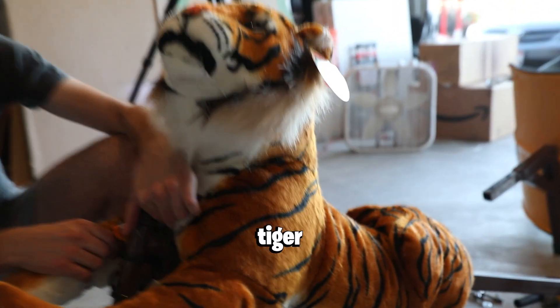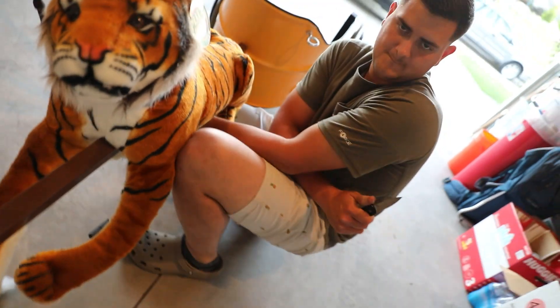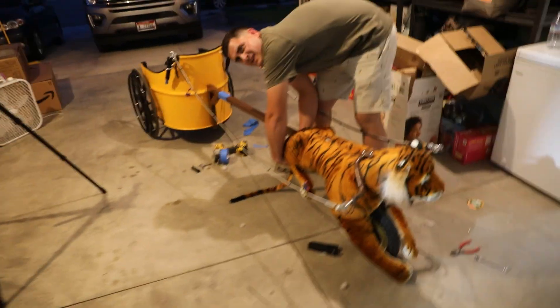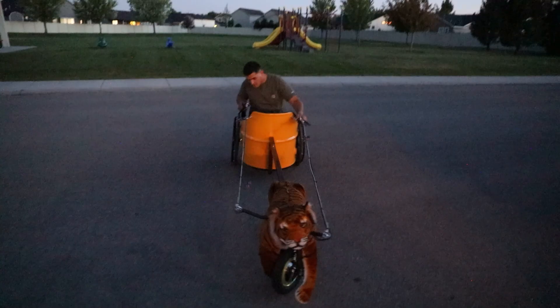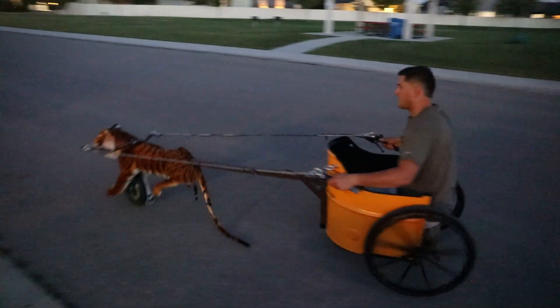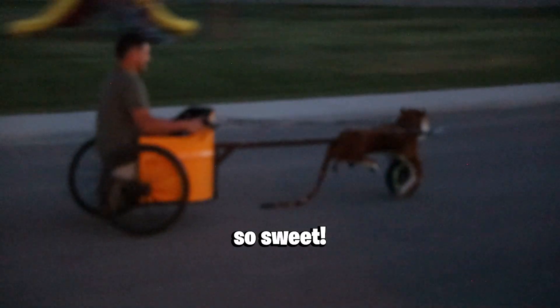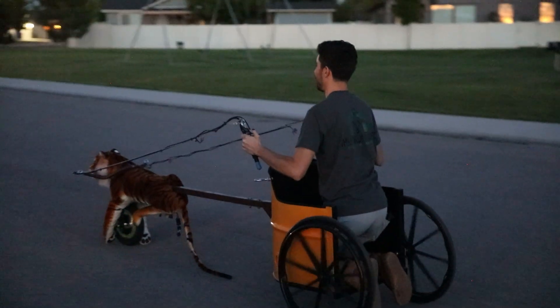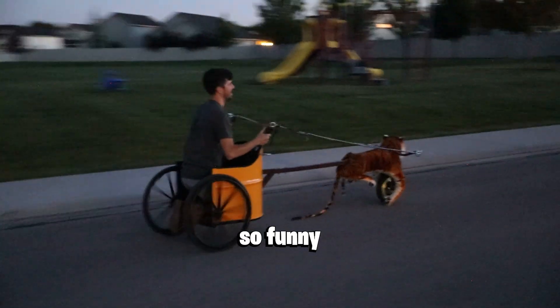Is it just me or is this tiger looking thick? I think I'm going to put the key in the butt. It's working! That looks so funny. It looks so funny.